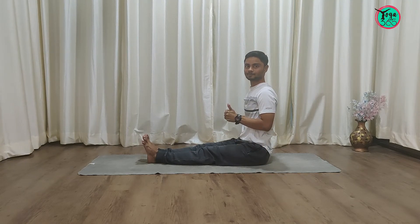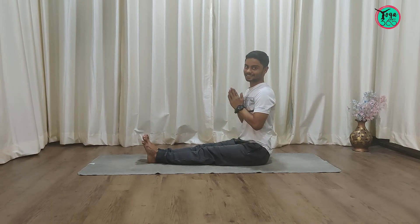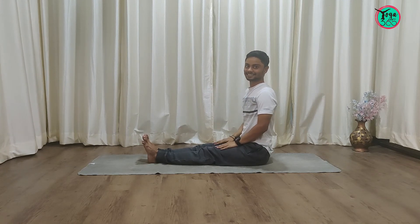That's all from today. If you like our videos, please like, share, and subscribe. Thank you.